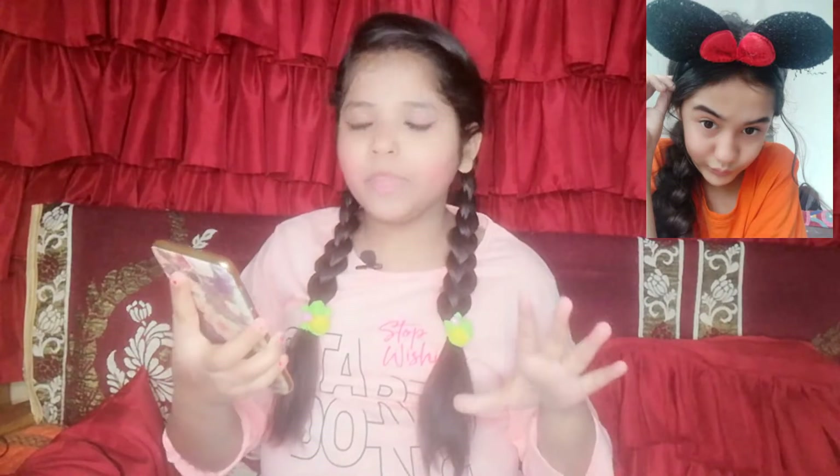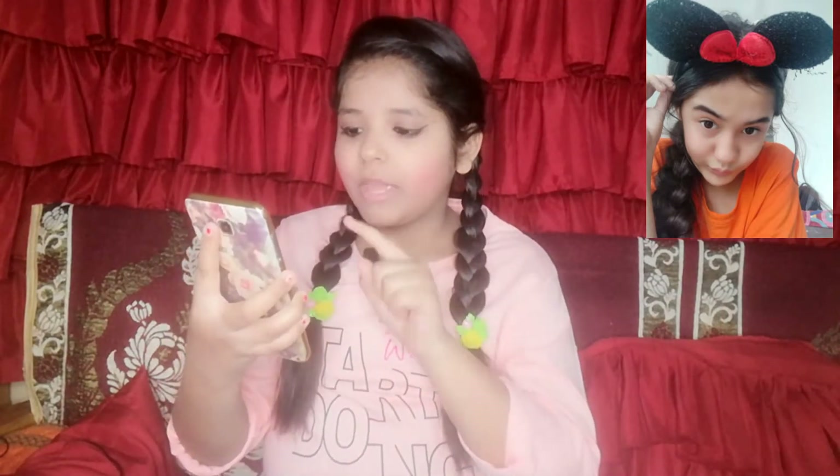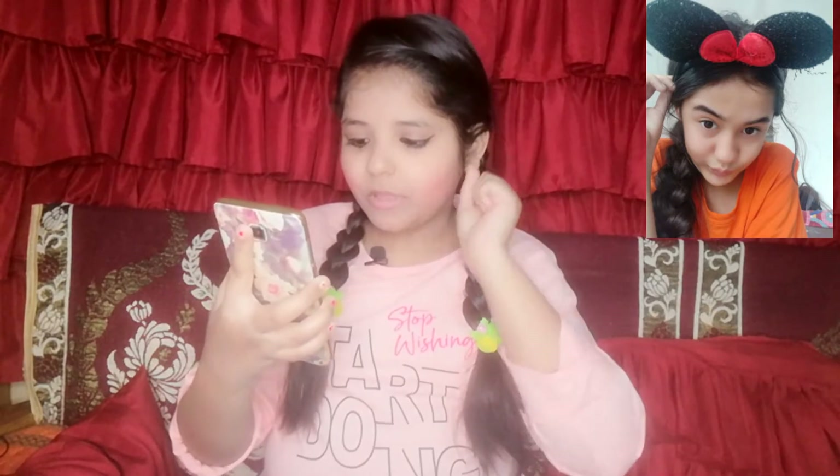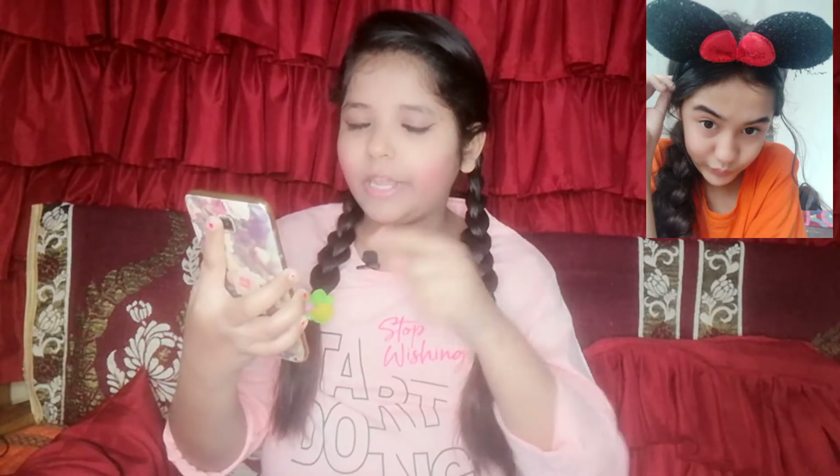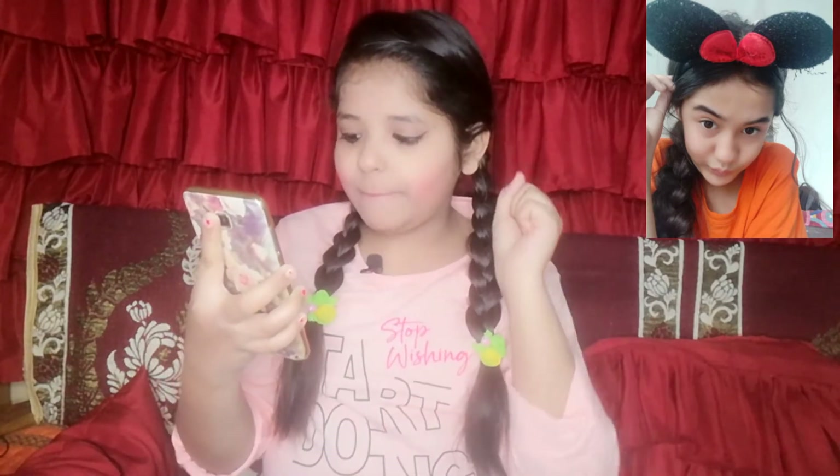So the first pic for my recreation video is this. Akriti is wearing an orange color top with a single braid and on the side there are some hairs out. She has a black color hair band and her face has a pout expression with nicely shaped eyebrows. She looks very cute and one hand is holding the hair band.